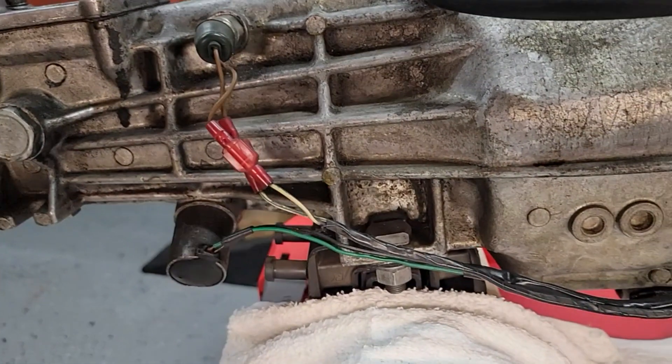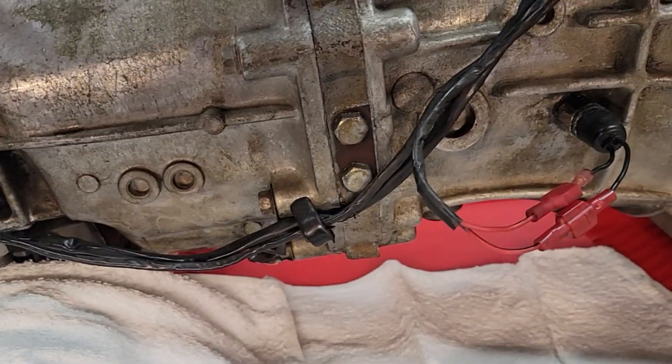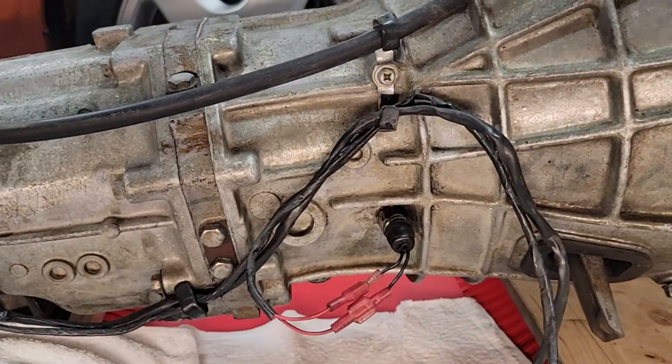Hey, what's up guys? I'm Mike and this is Portis Chop Shop. As you can tell from the intro and the title, this video is on rebuilding a wiring harness.